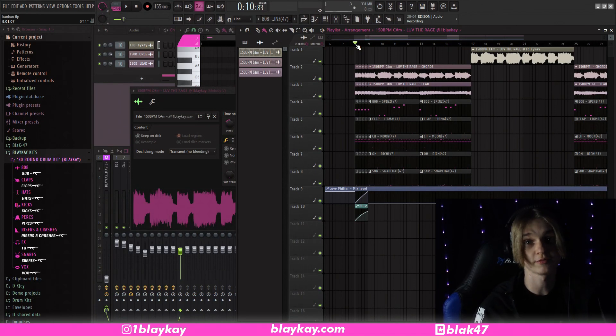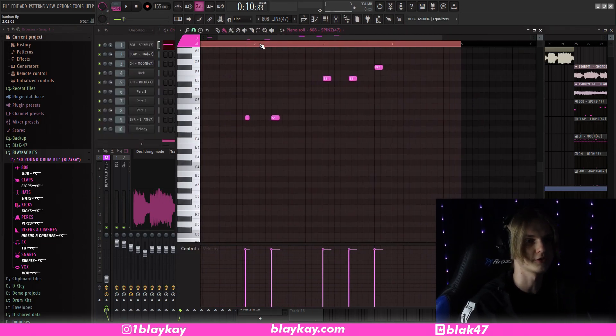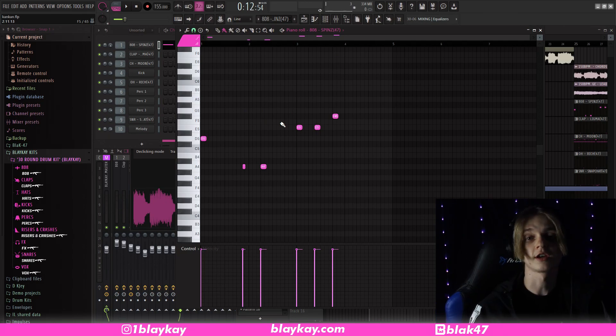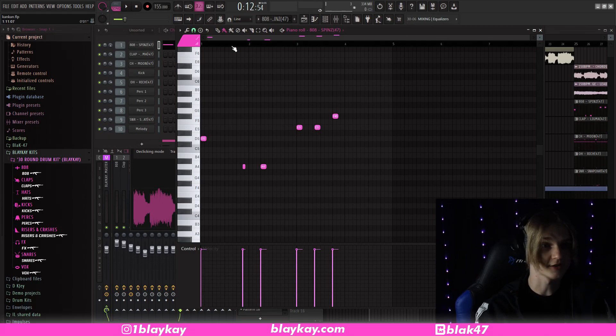All the drum sounds used in this beat are from my drum kit, the 30 Round Kit, available at blakek.com, so go check that out. For the drums, the first thing I did was the 808 — I just have it following the root notes of the chord. It's nothing too crazy, just a super boosted spins 808, which I go over in my 808 tips video — I'll pop a card up for that. This is the 808 pattern, super bare bones, not much going on.